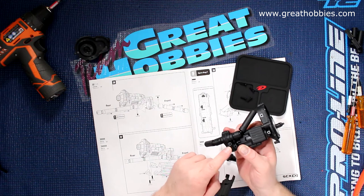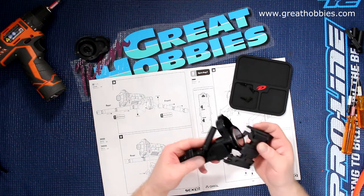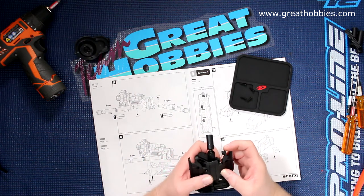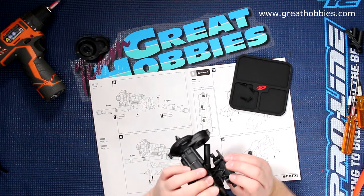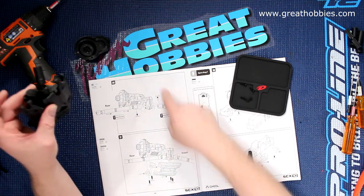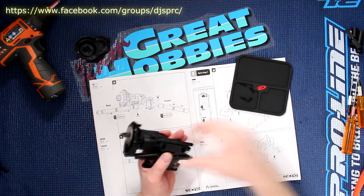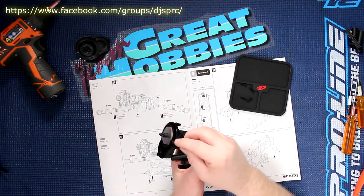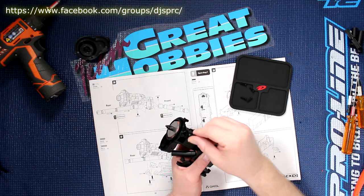You'll locate on the bottom of the transmission two holes that accept screws — they're pretty close to each other. This guy goes right here. And if you look in your manual, this goes here.